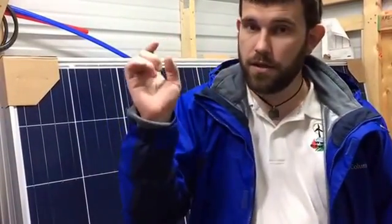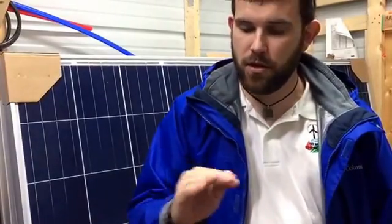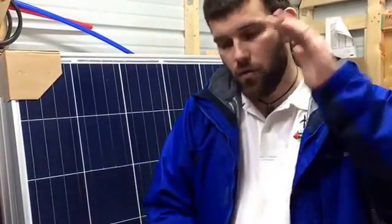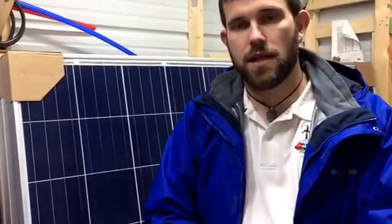For more information, check us out at offgridcontracting.com. You can see the Classes and Workshop tab — just click it, all the information is there. You can make a check payable to Off Grid Contracting, mail it to the PO box address listed in the class section, and any other information you need — our contact phone number and email — is all there.